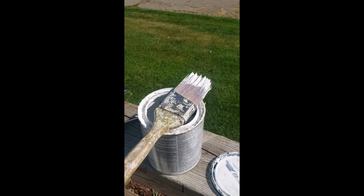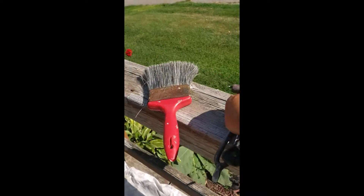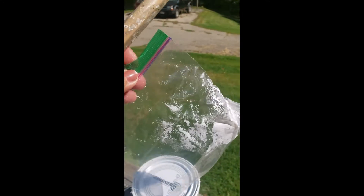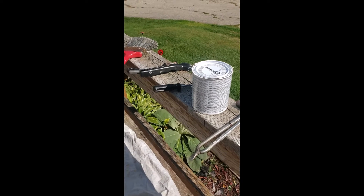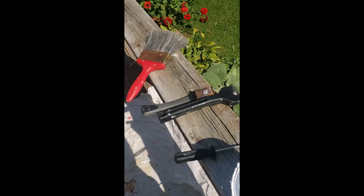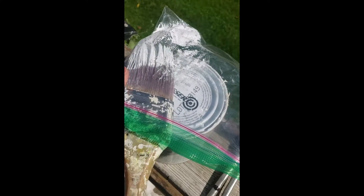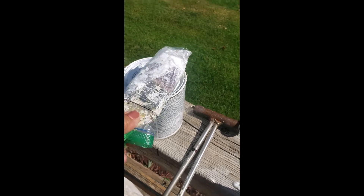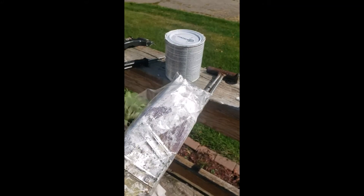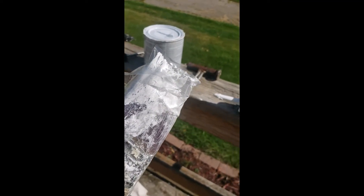Here's the trick. I'm going to put the cover on the primer can, but instead of washing my brush - because I have to prime the back too - I grab a sandwich bag, a Ziploc, and I stick the brush in there and just roll it up and push the air out. So I don't have to wash my brush multiple times; I just have to wash it once when I'm done with the primer. I do not leave it in the sun - I bring it inside and put it on the kitchen counter in the shade. That's just a little trick so your brush doesn't dry out in between coats and you don't have to wash it every time, just at the end when you're done with it for the day.